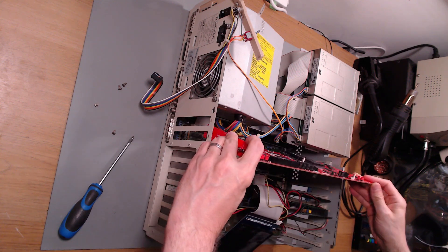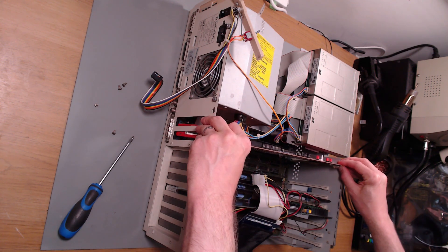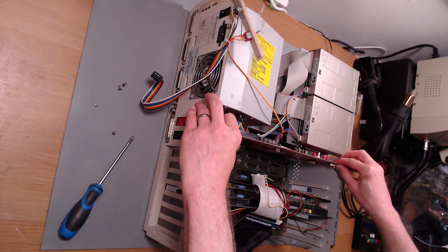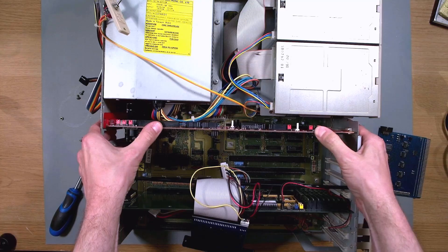Now to install the card, and I can tell you a lot of work has gone into the design here — the angle cut on the front of the card has been designed to help you lever it into the case. And once in, I'm firmly pushing down on the card to make sure it's seated properly. That was ridiculously easy to install, so let's power it up and see what happens.